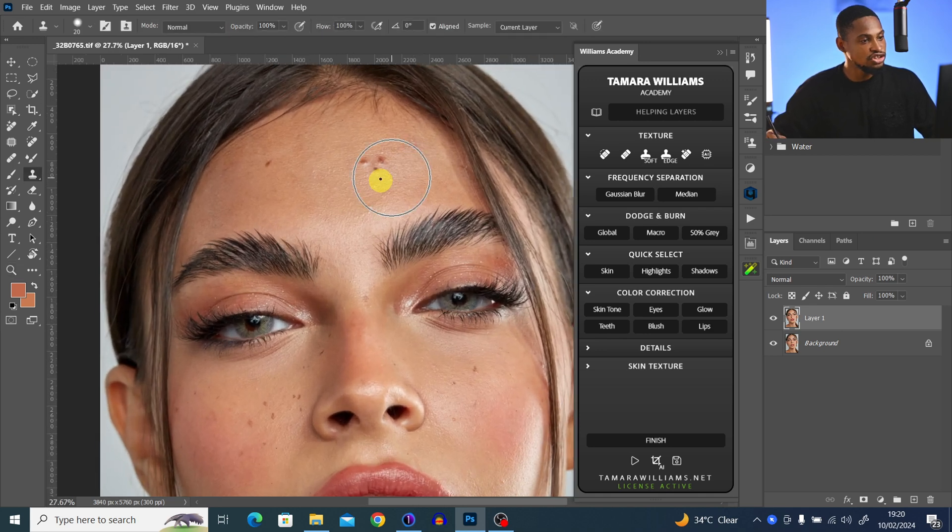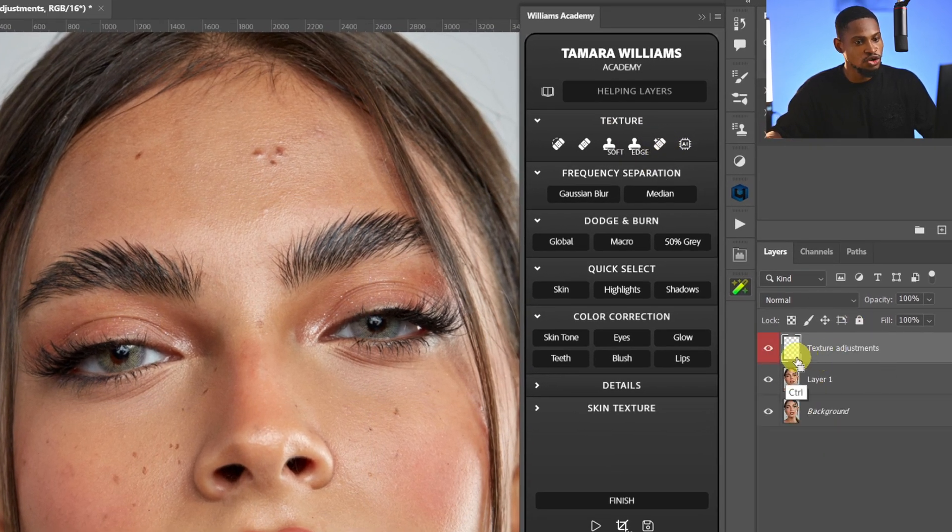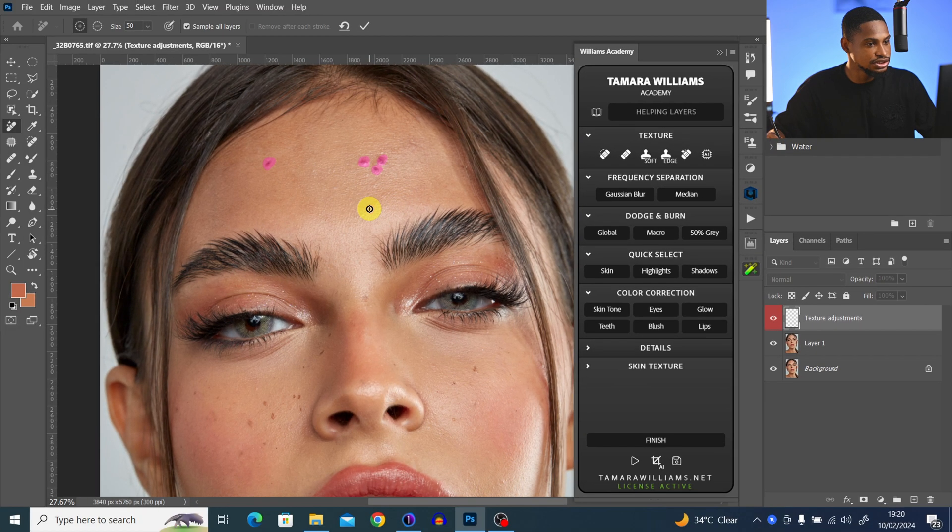After duplicating my layer, I'm going to remove the blemishes. To remove blemishes on the forehead, I'll come to this panel and click on the Remove tool. Once I click on the Remove tool, it's going to open a new adjustment layer and I'll paint on the blemishes to remove them.